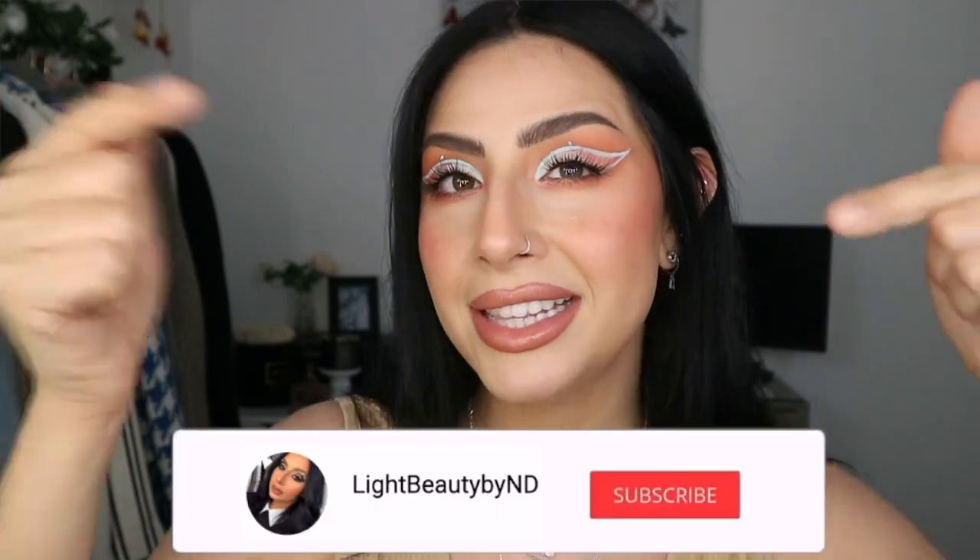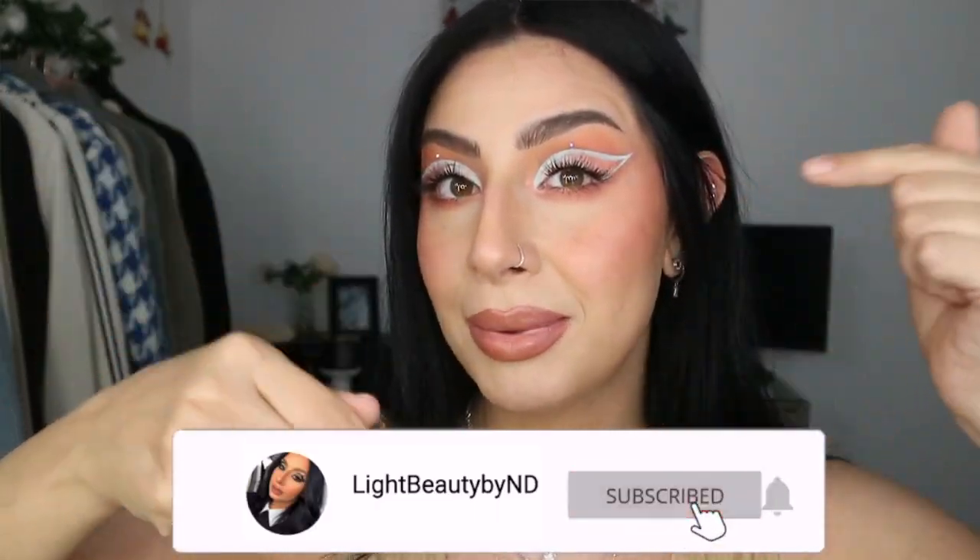Before I go ahead and show you the video, if you're new here to my channel, thank you so much for stopping by and taking your time to watch. It really means a lot to me. If you haven't already, please hit the subscribe button and the notification bell to get notified every time I upload a new video. I would love to have you guys a part of the family I have here on my channel. So if you want to get your lashes on, please keep on watching.